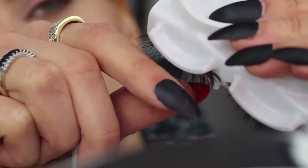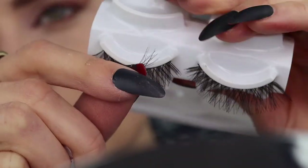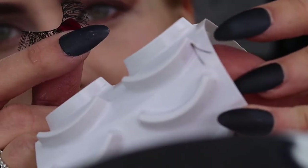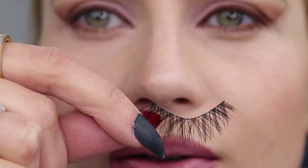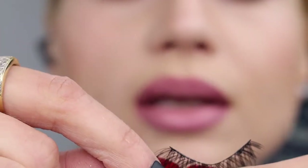These are eyelashes I got off Amazon. You want to rip them off by squishing the plastic like this, because if you rip from the end you risk ripping it off and leaving a little piece on there. Sometimes they're a little too flat, so make sure it's rounded.